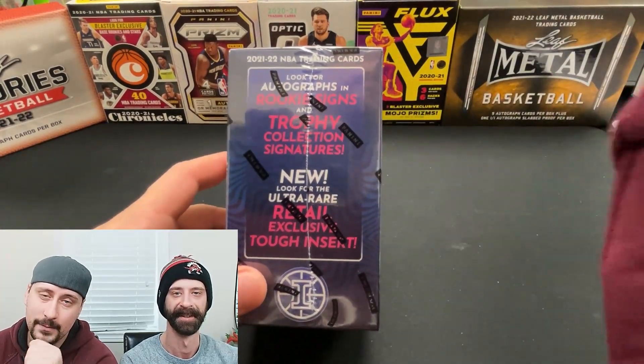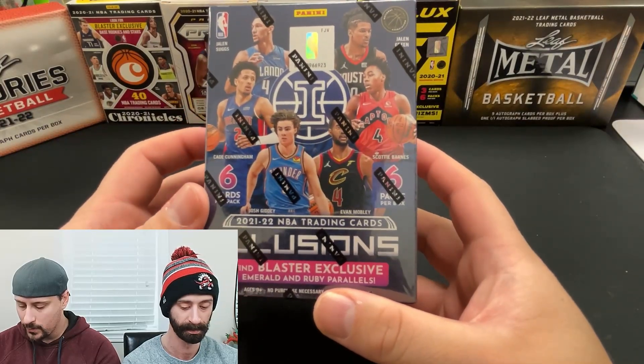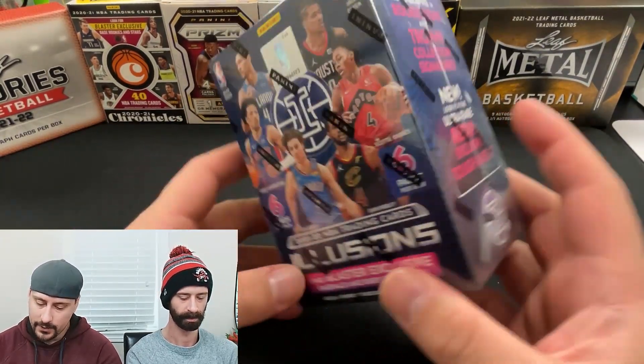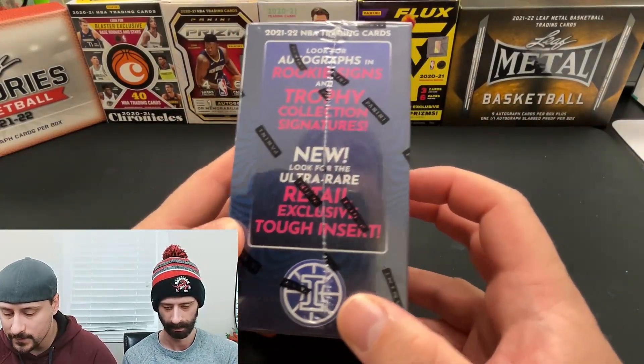What is up Pack Bros family, my name is Rob, I'm Chris, and today we are breaking two blasters of 2021-22 NBA Illusions. Lots of rookie cards to chase in here, including autos — probably slim odds — but it is possible to pull some autos.